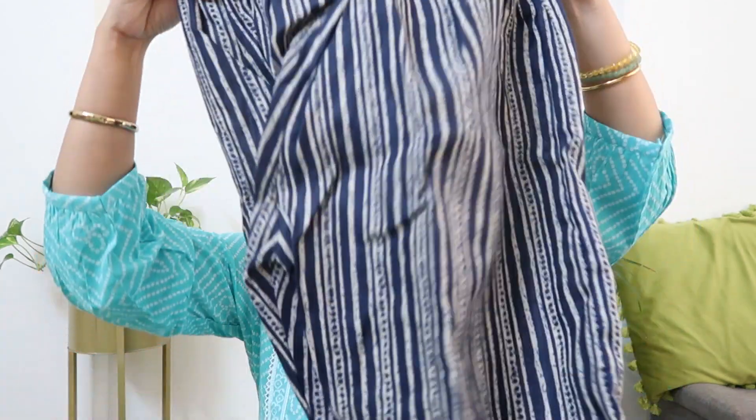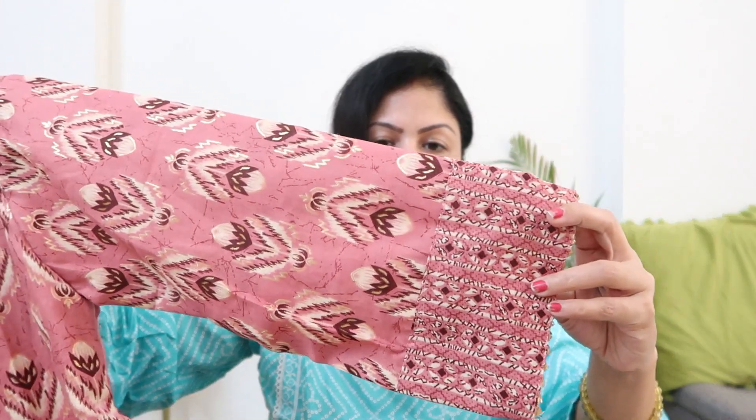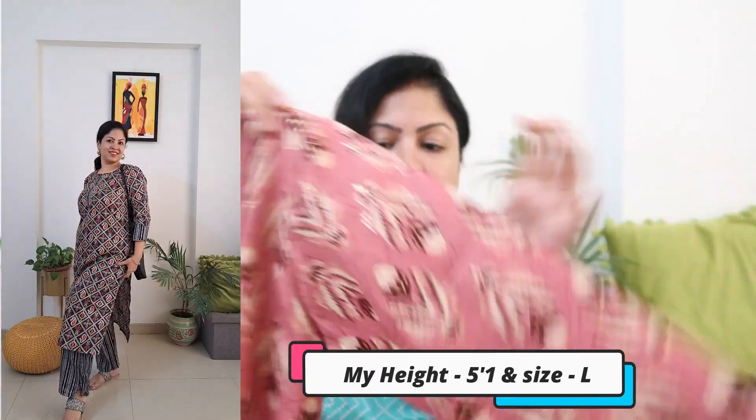This is a very good option for office wear — the combo set of kurta and palazzo is ₹744. The second one also has a round neck with patchwork, golden gota patti, and a design on the whole body with 3/4 sleeves. This is also very comfortable with cotton blend fabric, very soft. Back side is the same straight cut, fitting is good, and I would say quality is also good.